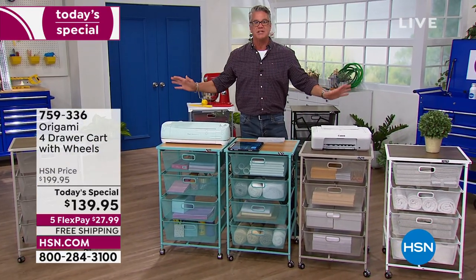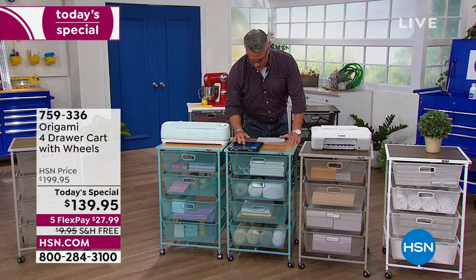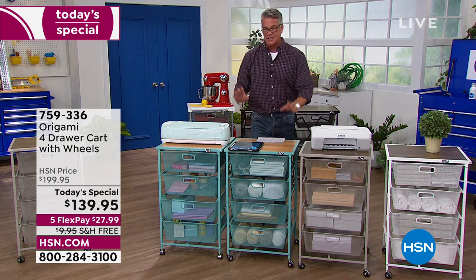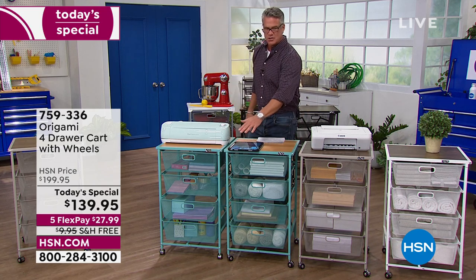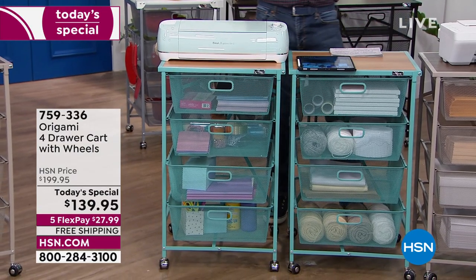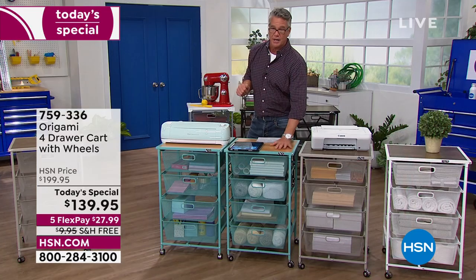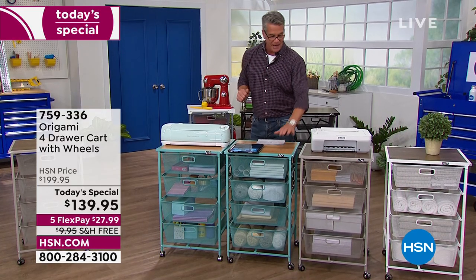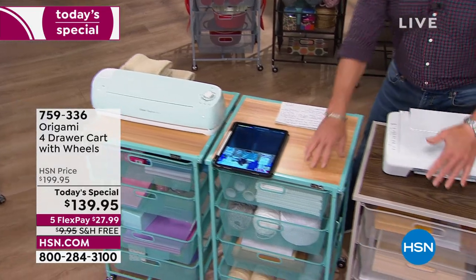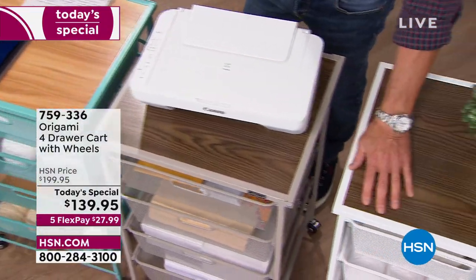I want to say hi to everybody on Facebook who's shopping with us today — Judy, Martina, Anita, and Laura. If you want turquoise, there's about 300 left — that'll be the first to sell out. We started with over 800. The turquoise has the lighter oak top, and then the taupe and white have the darker walnut top.